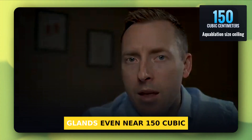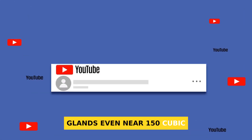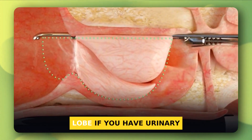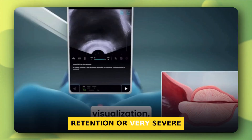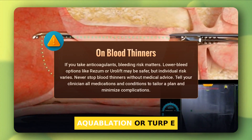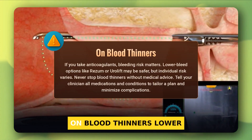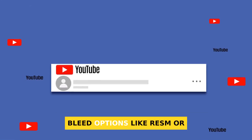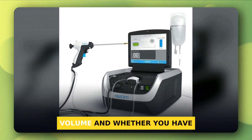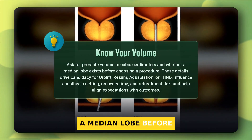Aquablation can treat larger glands, even near 150 cubic centimeters. iTIND has data in smaller glands without a big middle lobe. If you have urinary retention or very severe scores, you may need a faster, stronger option like Aquablation or TURP. On blood thinners, lower bleed options like Rezum or UroLift may be safer. Know your prostate volume and whether you have a median lobe before choosing.